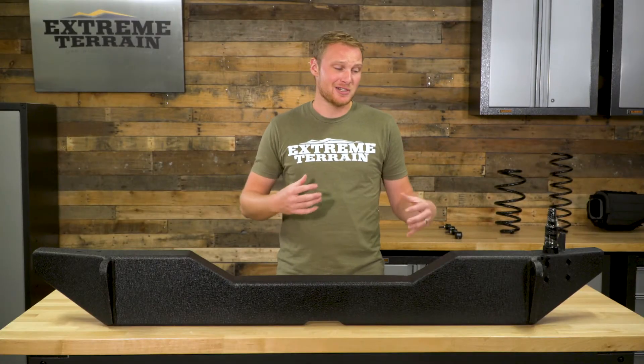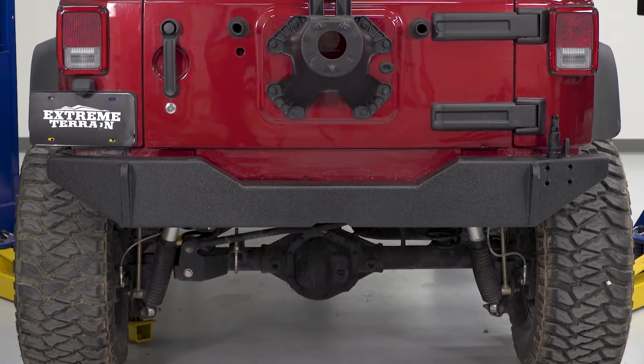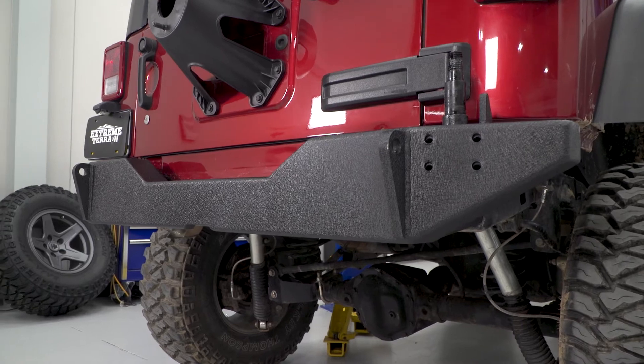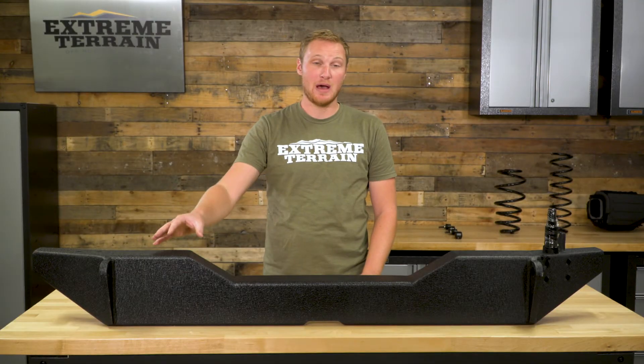If you're on a tighter budget, there are options out there that are going to have similar features for a little bit less money, but I don't know that you're going to find the same quality. As for the construction, this is going to be plate steel covered in a very nice textured powder coat finish. It's going to be a two-stage finish — you can actually see on the inside here where the welds have been gone over again, even after the powder coat, with an additional sealant to make sure that you don't have any rust in those areas which are going to be more prone to rusting.